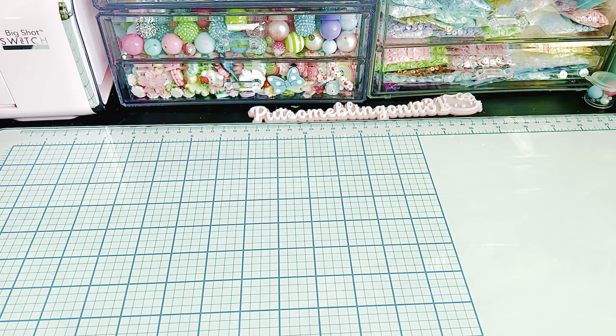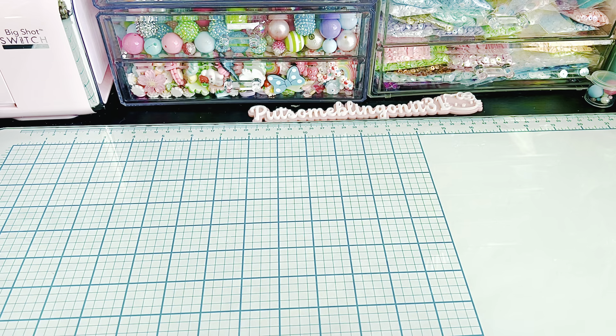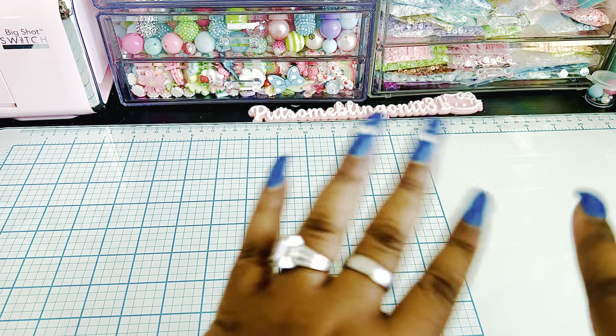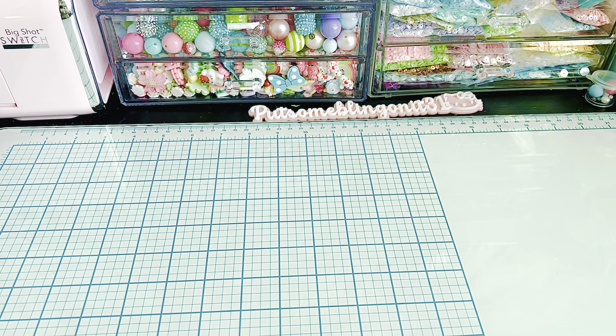Hi everybody, welcome back to my channel. New Scrap Diva Dyes in the house. So let's just dive right in. There's quite a few to share and I'm super excited about them, as I always am.